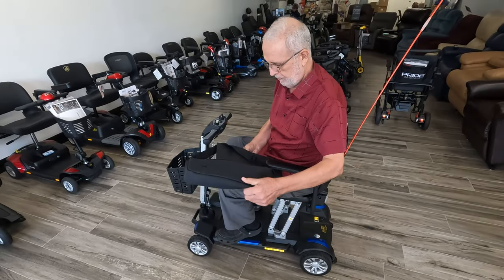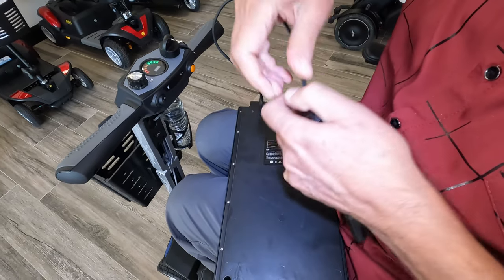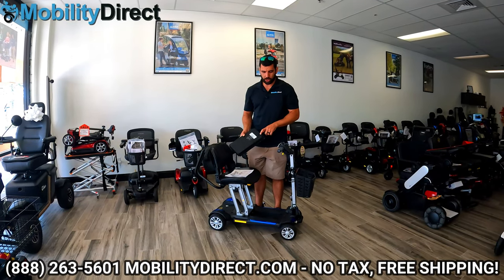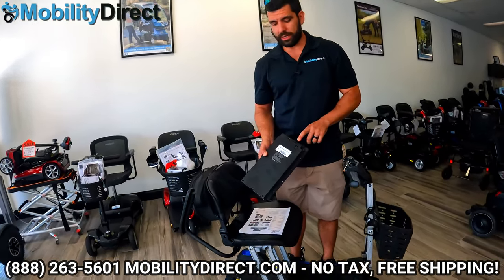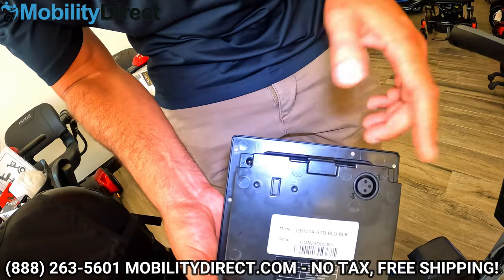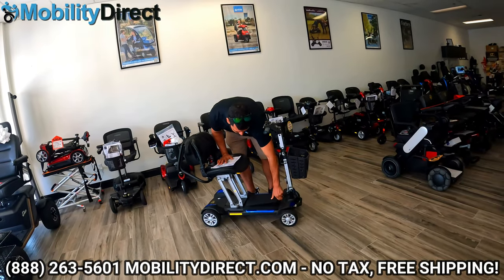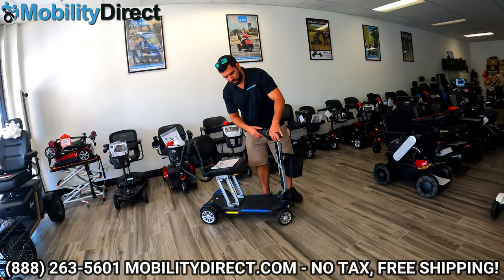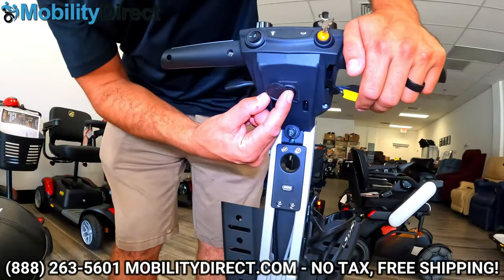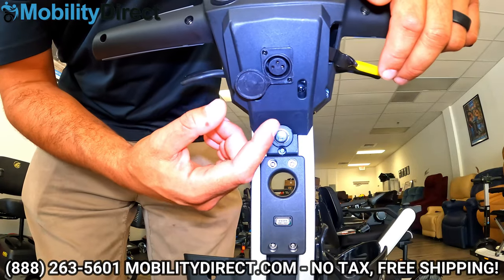The TSA battery has a USB charging port on it. The regular-sized battery is a little bit heavier and does not have a USB charging port, but it does have a charging port for the charger. You can charge the battery while it's connected to the scooter using the charging port on the steering column, or you can plug it right into the battery if you leave your scooter in the trunk of your car and want to charge the battery inside your home. You also have a secondary charging port — underneath the tiller console there's a little cover, and that's the XLR charging port.